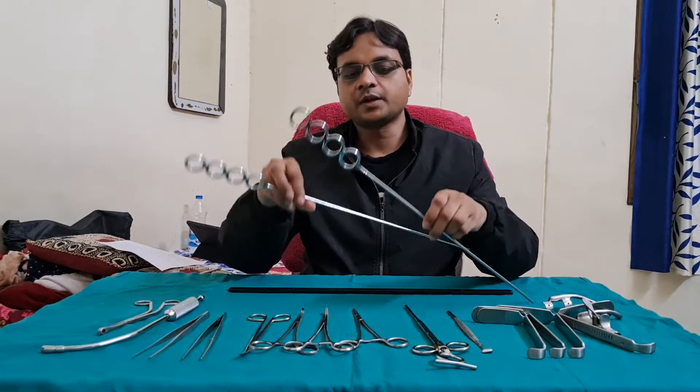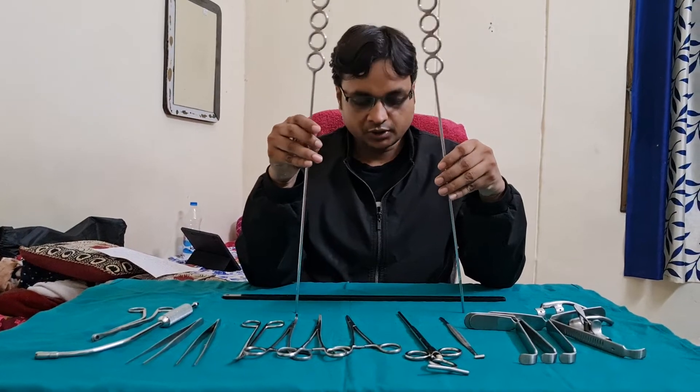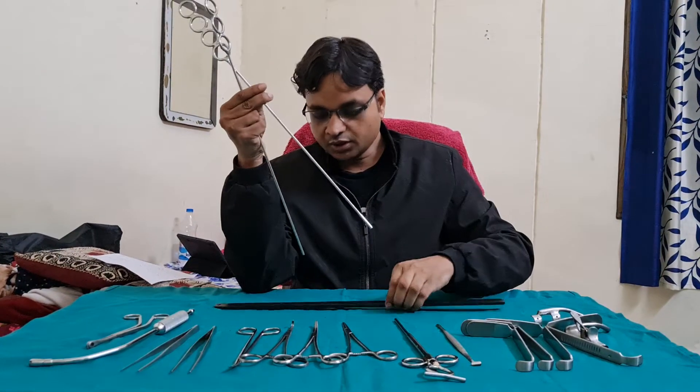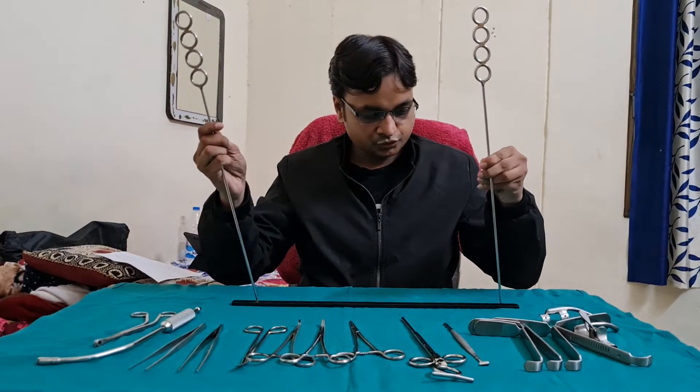The next instrument is Draffin's Bipore. These are the two Draffin's Bipores and they are fitted in the Magron's plate. This is Magron's plate. This assembly is used like that.